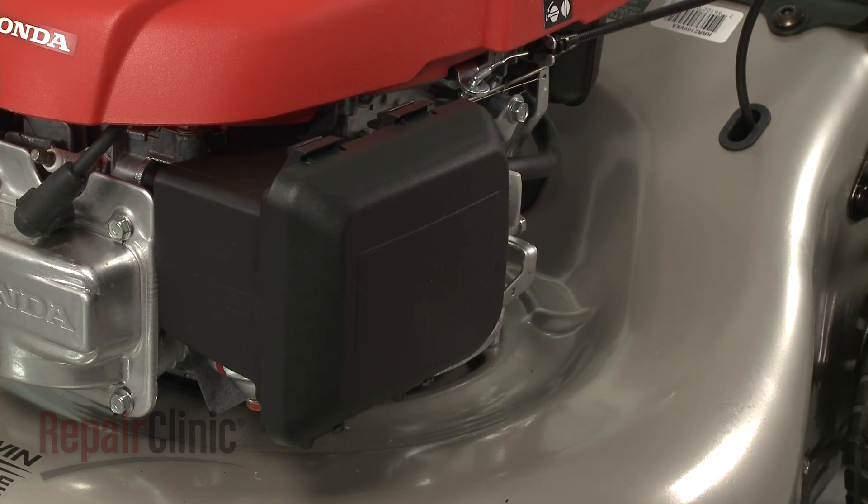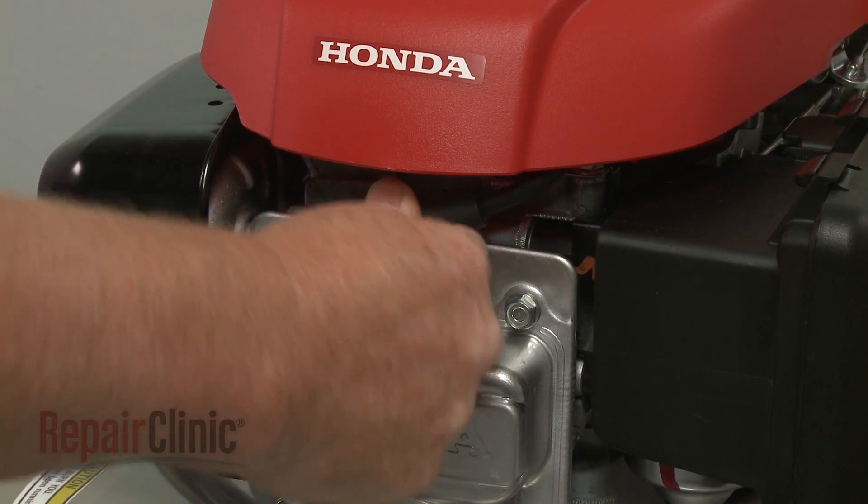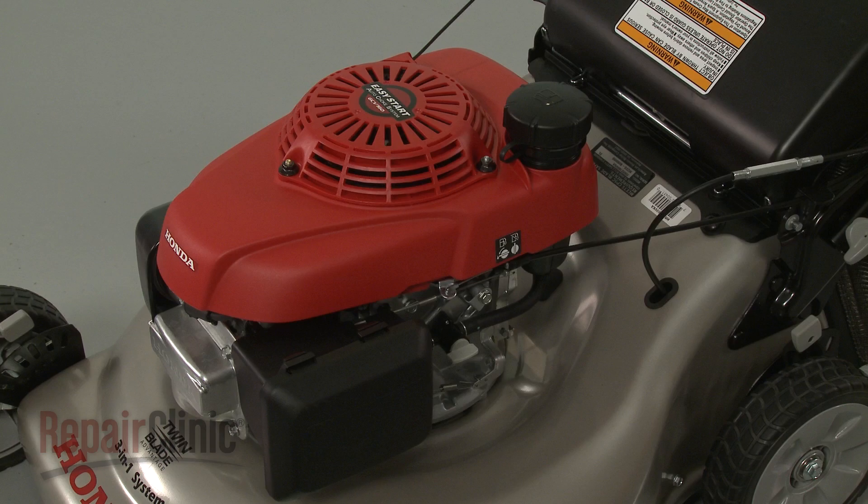With the engine reassembly complete, reattach the wire and boot to the spark plug. Open the fuel valve, refill the fuel tank, and your engine should be ready for use.